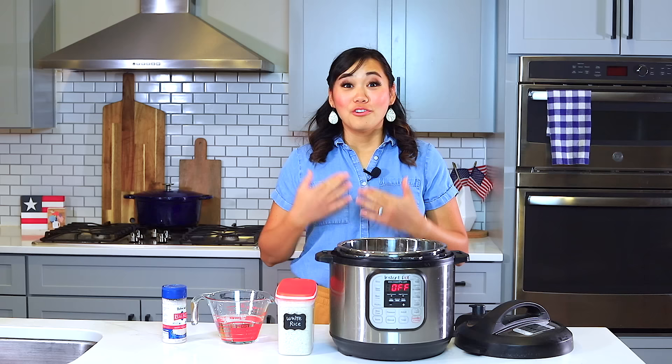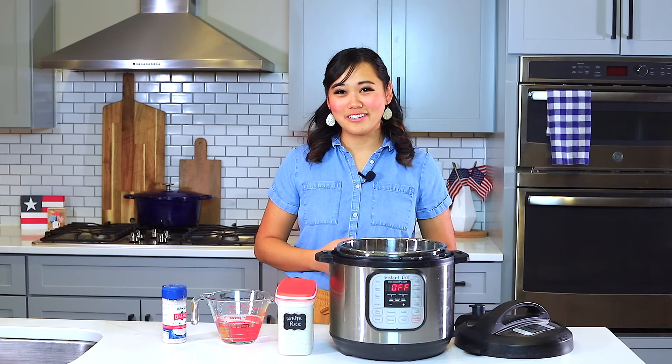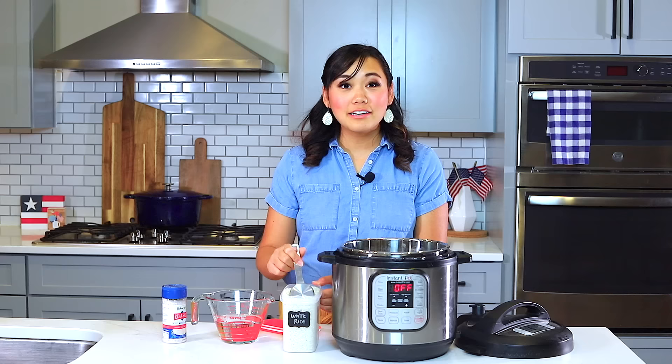For this recipe you will need white rice, water, and salt if you want. The ratio I use for my rice is 1 to 1.25 — that means if you're going to cook one cup of white rice, use one and a quarter cup of water with it. I usually don't rinse this kind of rice. You can if you prefer, but the packaging on here specifically says not to rinse the rice so it can retain more nutrients.